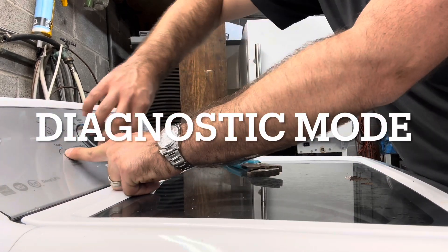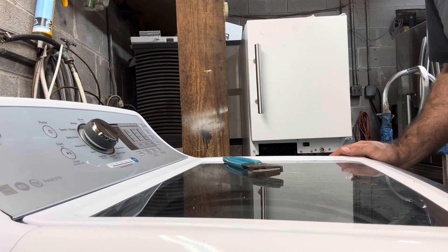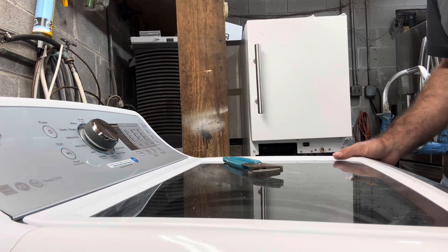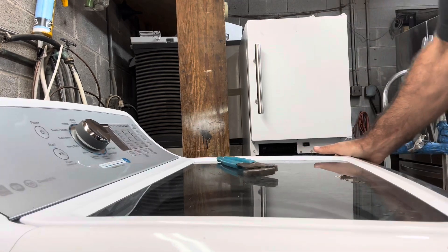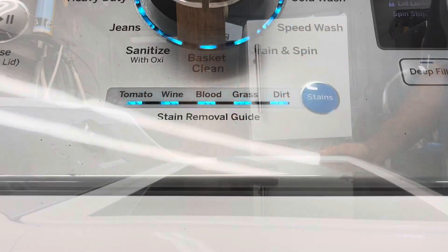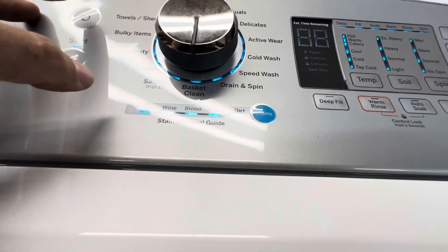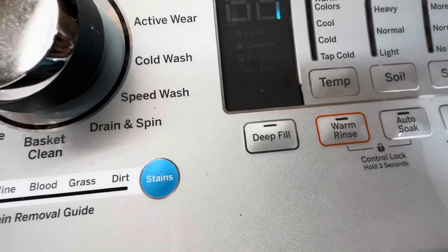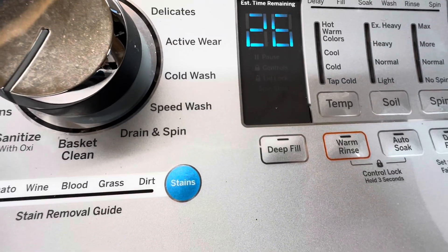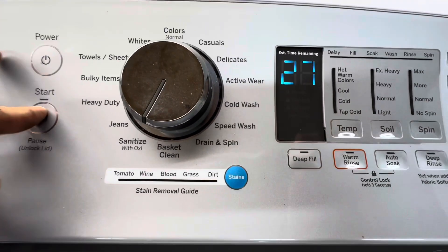We're gonna check the codes on this GE real quick. You put it at 12, press start, turn it to six, release — that's how I always do it. The actual data sheet says turn seven clicks, but whatever. To check the codes you turn it one click clockwise, or with the digital display you can just put it on one, hit start, and then every click of the start button will cycle through the last fault codes.